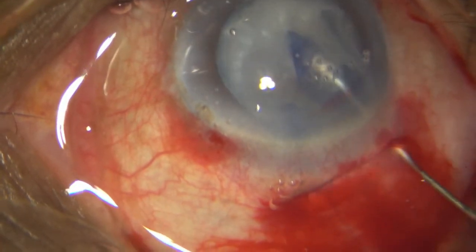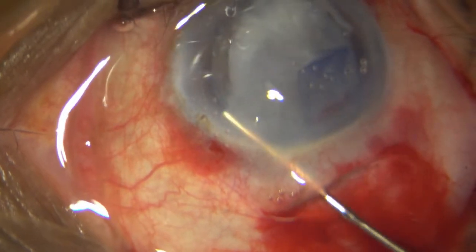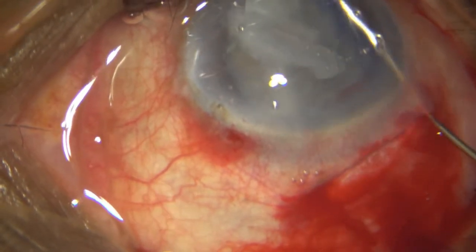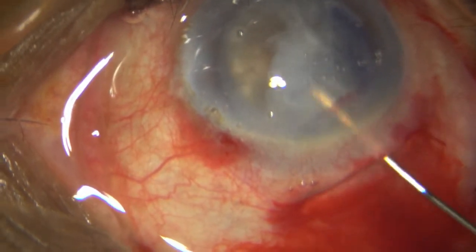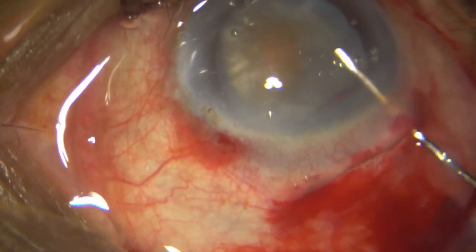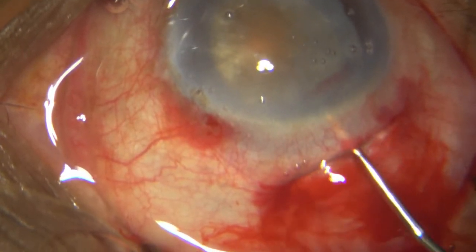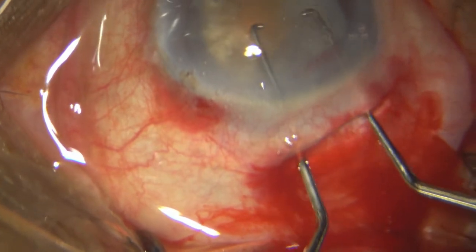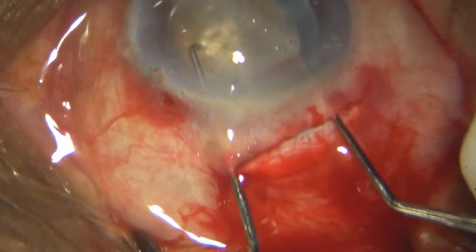I got the pole but then it went back — it is all cortex in front. Rather than going on messing around there, I jump to my alternate technique: I put in some HPMC, take two dialers, and cartwheel out this nucleus into the anterior chamber. This is a very useful technique.